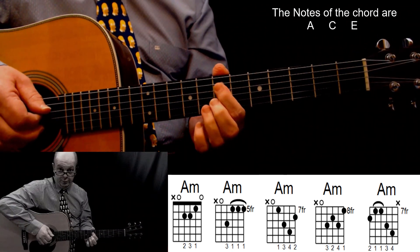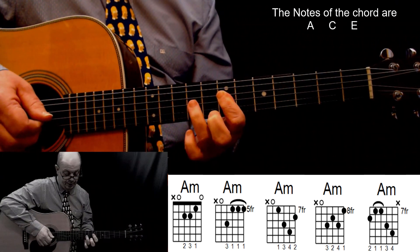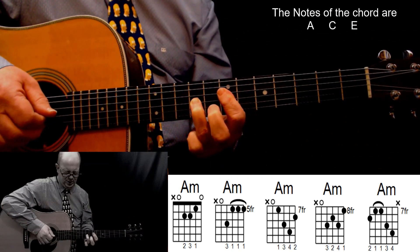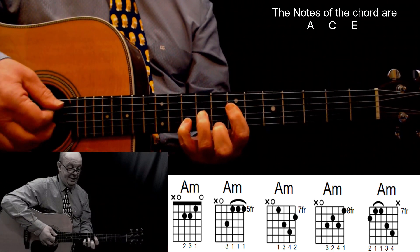A minor: first finger, fourth string, seventh fret; second finger, eighth fret, first string; third finger on the third string, ninth fret; and your pinky, second string, tenth fret. Play five strings. A minor.